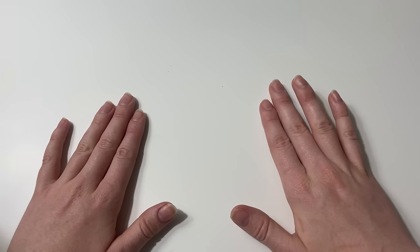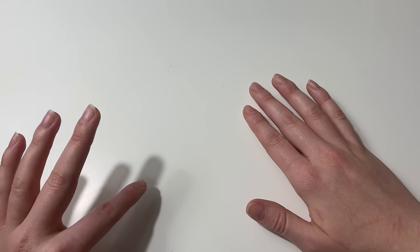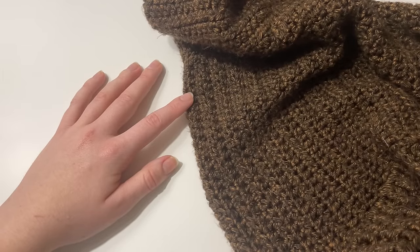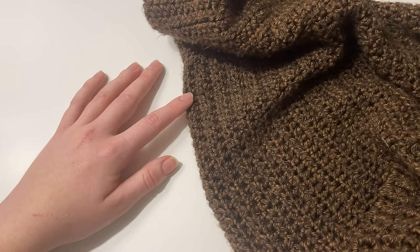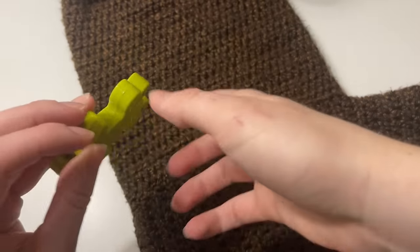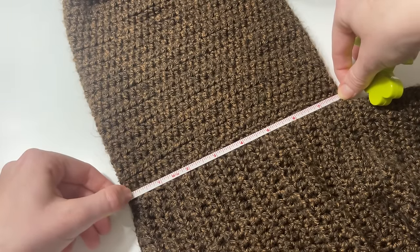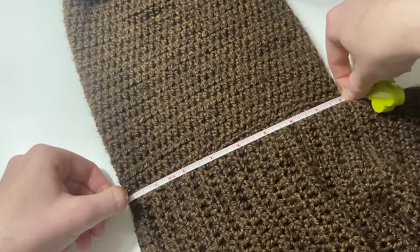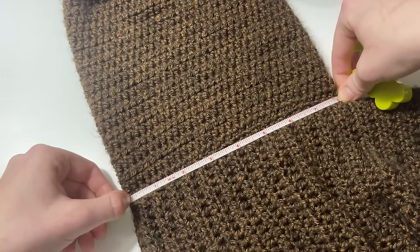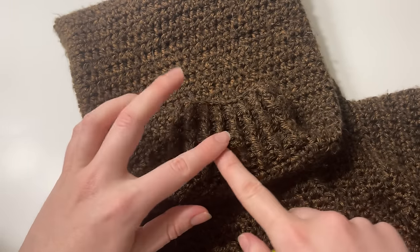Now let's talk about how to calculate the sizing of your hexagon cardigan. I recommend grabbing a sweatshirt or cardigan that you really love the fit of, and we're going to use that to base our measurements. The most important measurement is from the shoulder to the end of the sleeve opening. Mine is just about eight inches, so I'm going to want to remember that when working the hexagons.